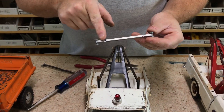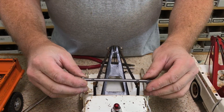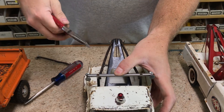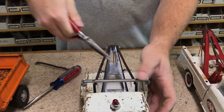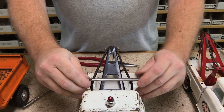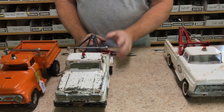The tabs here are offset, as you can see on the width, so it goes on just like that. Put it over the new tabs, bend the tabs down — new bar installed. Twist it a little bit to get it straightened up, and we're good to go.